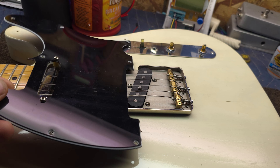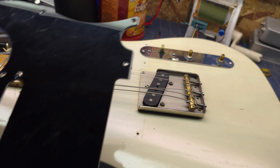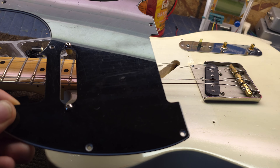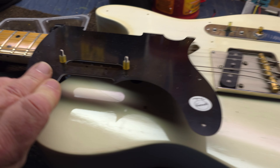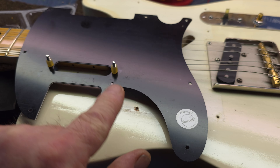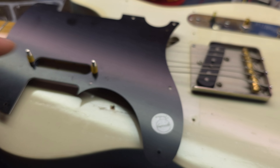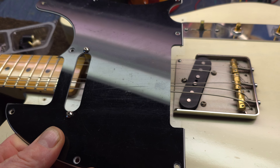These can be tricky to get back in and lined up. So, I've come up with a little way that I do it, and it works good for me. What I've done here is I've put both screws all the way through the guard itself, with a piece of surgical tubing to hold them in there. So, the screws are basically flush, so I know they'll reach down in.